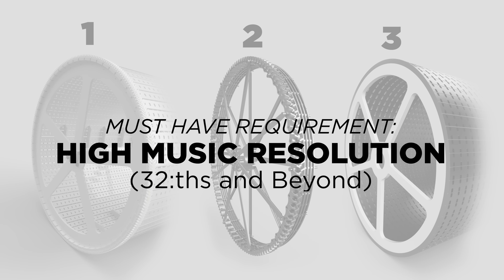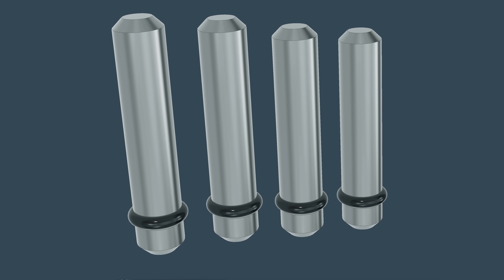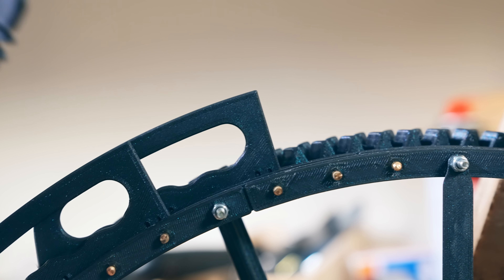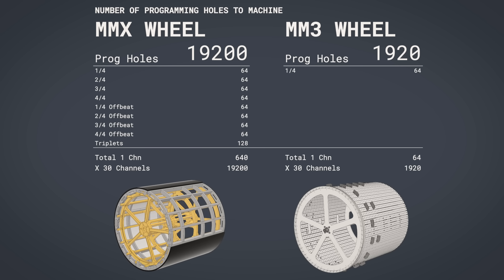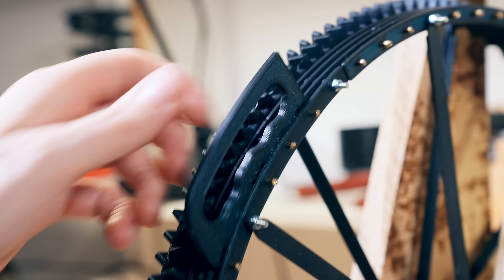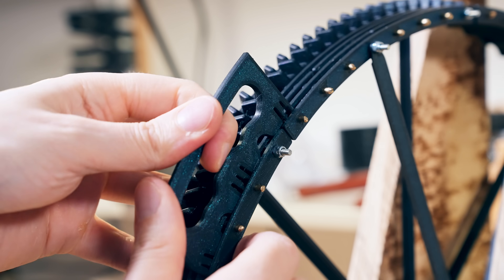Let's look at how these design requirements are influencing our new designs. For example, we have the high music resolution requirement, and the solution for that is to stop using programming pins and start using programming profiles. These profiles can have any length we want and we can play any music rhythm we want. This also means we don't have to machine as many holes — the Marble Machine X wheel had 20,000 holes, but with profiles we would only need 2,000. That's why all three new programming wheel versions use profiles instead of pins.